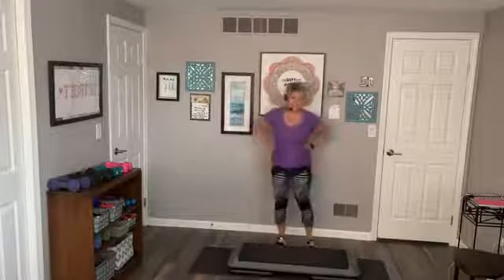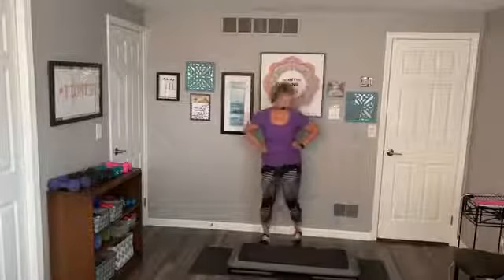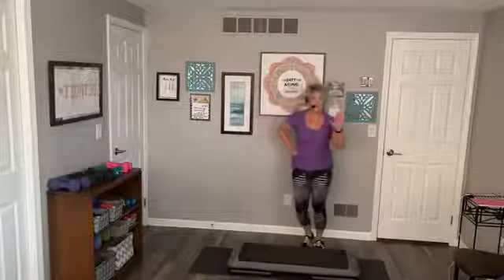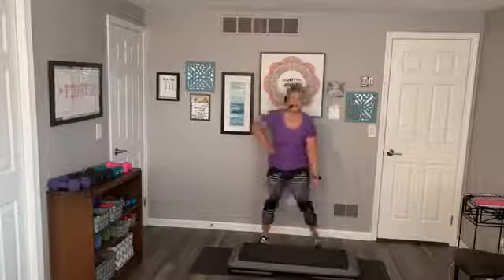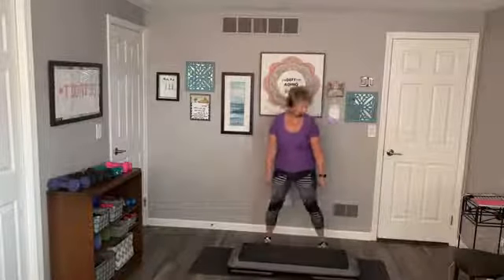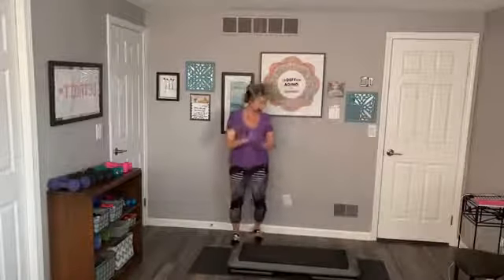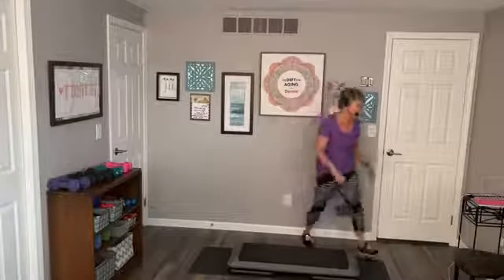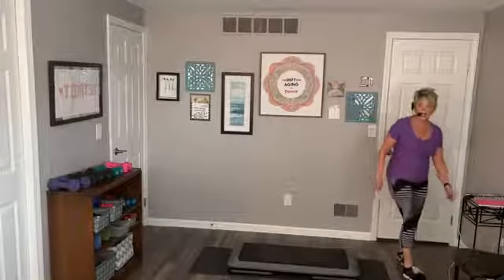I thought this was a hard one today — maybe it's because I put the risers on my step. Stay here, catch your breath. So if you ever find it too easy, put a riser underneath your step, one on each side. Grapevine, small grapevine — we're just catching our breath. Four, three, two, one. March it.